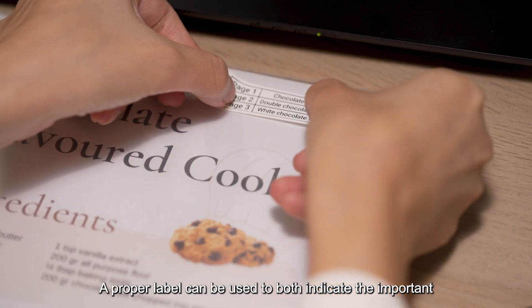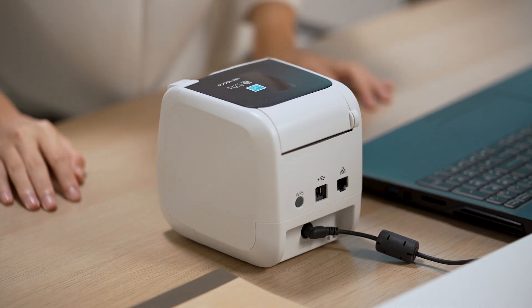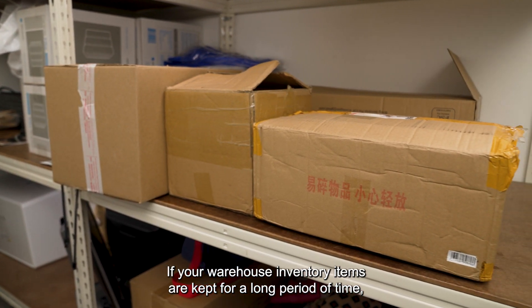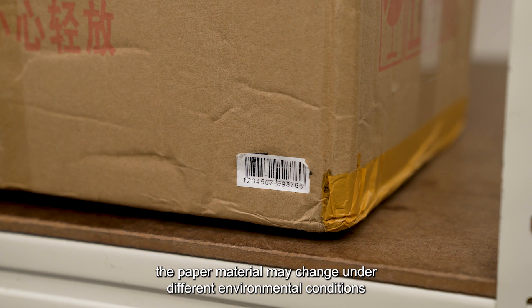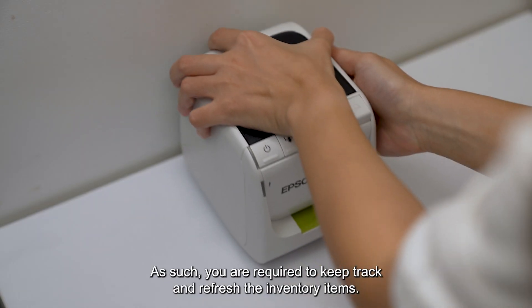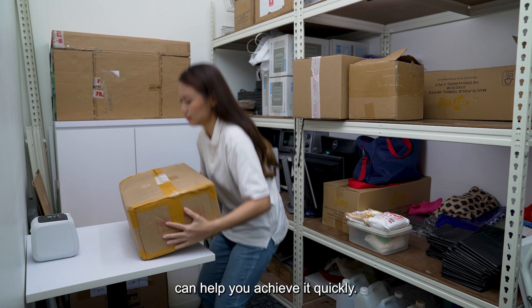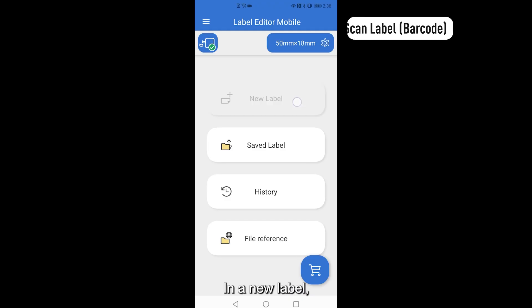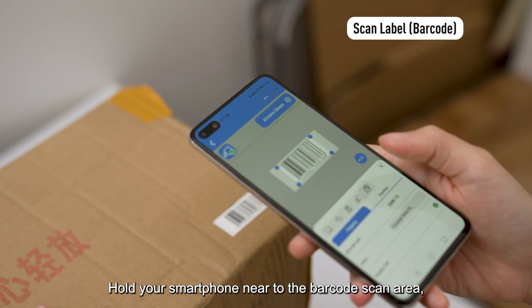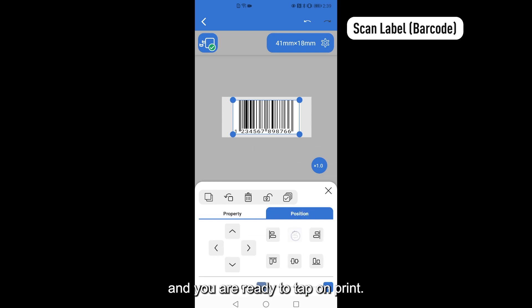A proper label can be used to both indicate the important information and to help you remember what is inside. If your warehouse inventory items are kept for a long period of time, the paper material may change under different environmental conditions and information may become unreadable. As such, you are required to keep track and refresh the inventory items. Let me show you how Epson Label Editor mobile scan function can help you achieve it quickly. In a new label, select Scan at the bottom of the toolbar. Hold your smartphone near to the barcode scan area and the app will detect it quickly. The barcode is now scanned to the label creation workspace and you are ready to tap on Print.